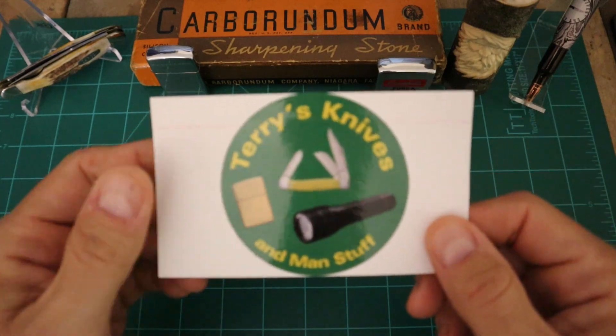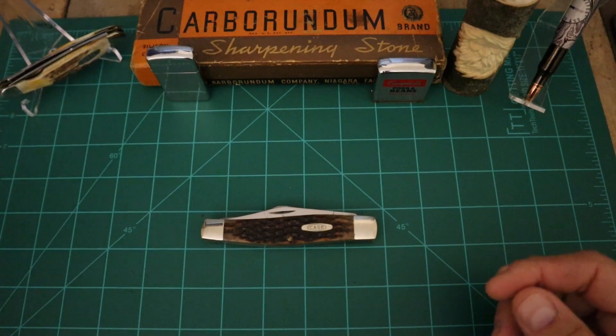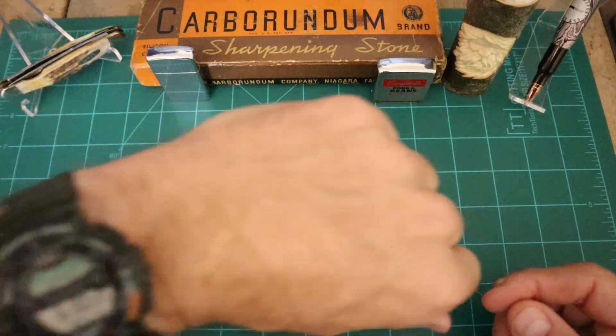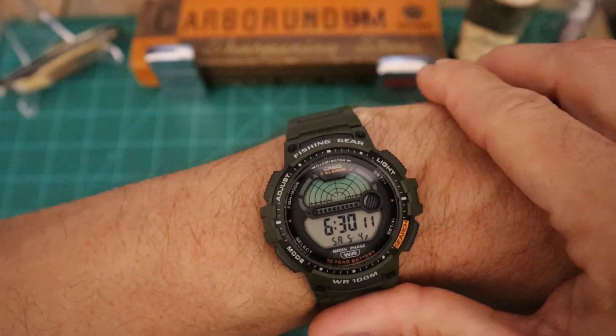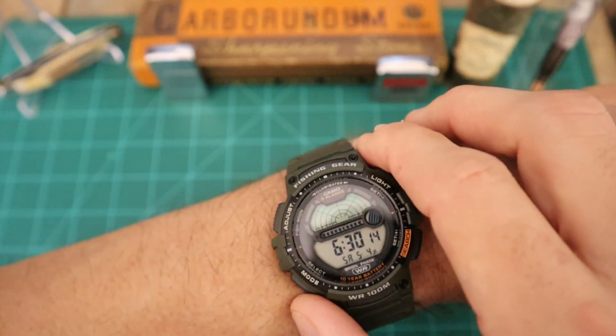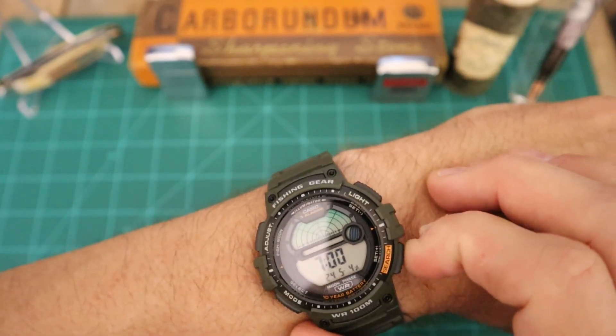Be sure you check out his channel and let him know that Big Jay sent you over. In honor of Terry's Dyson, let's do a watch check. I've got to be a fishing watch, guys — this fishing gear watch from Casio. I'm going to try it out. I guess the fish ain't active right now, but let's see if they're going to be here.